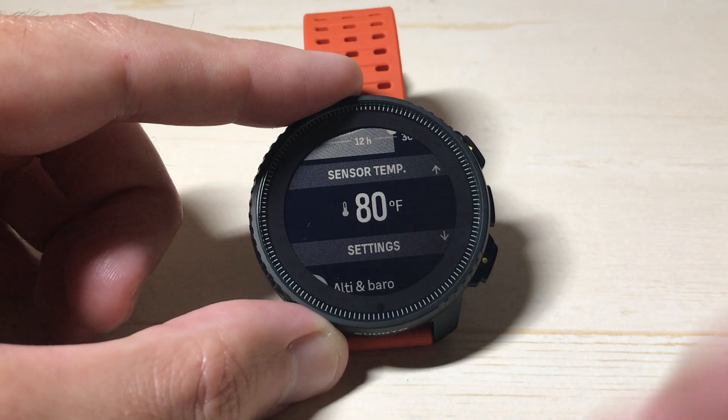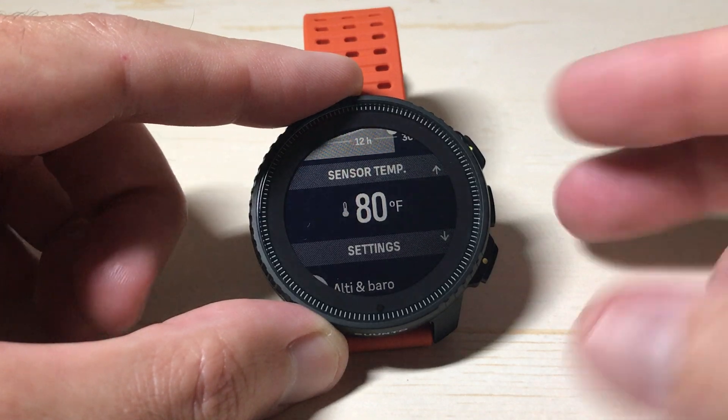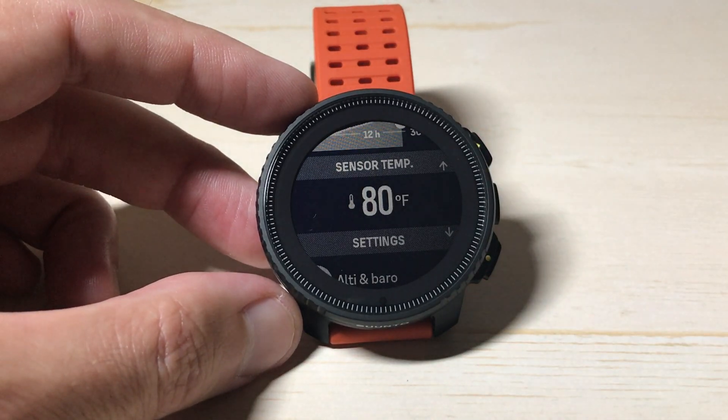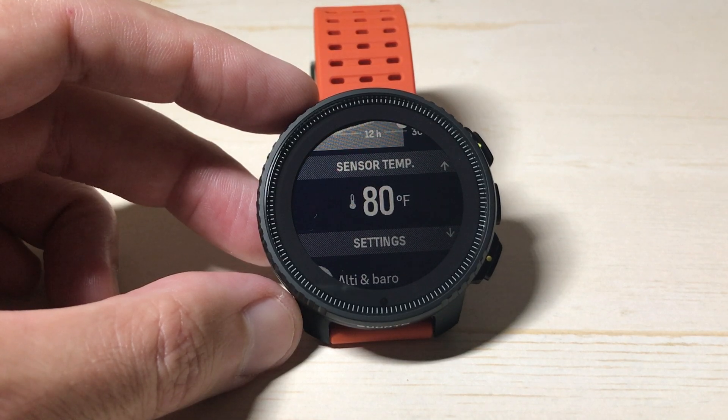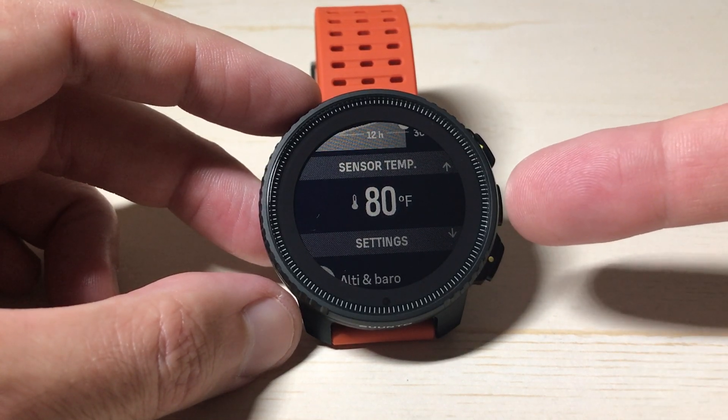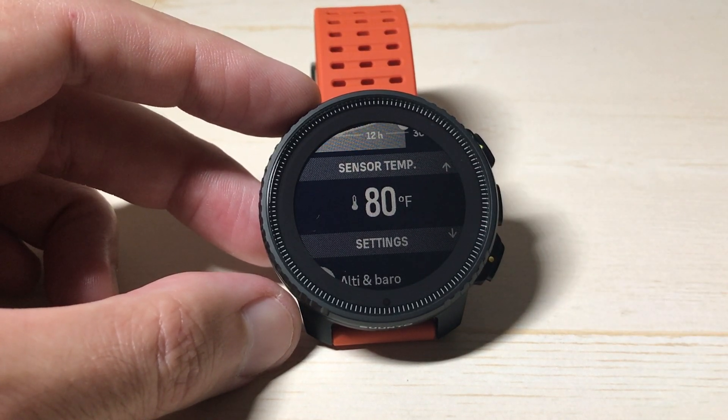That'll be proof that it's not reading weather data. The nice thing about this — and I think Cinto does it better than Garmin — is I can leave it in this screen as long as I want and it'll show my temperature. I've left it for at least a couple of hours. If you just want to sit your watch on the nightstand and use it as a thermometer, you can do that.